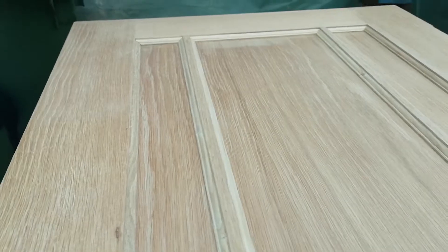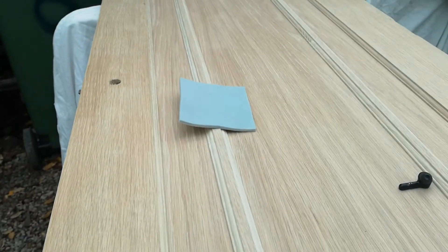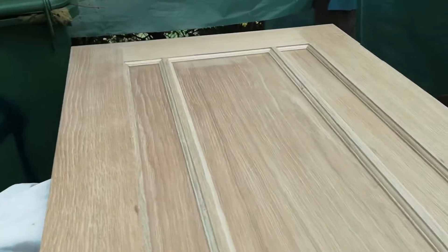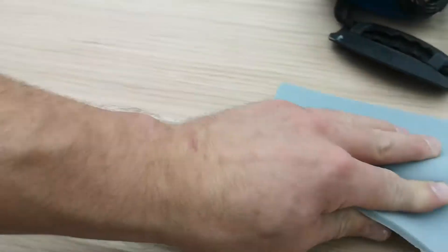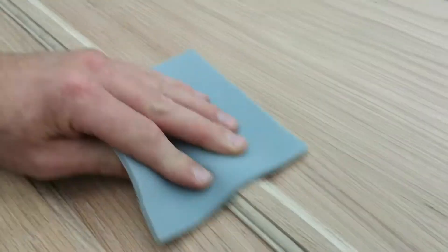Run the whole length of that strip, come down this strip, do the edges. Do all your verticals first and then do your horizontals. That will get most of it and it won't take long. That's about the sort of pace that you want to work at.